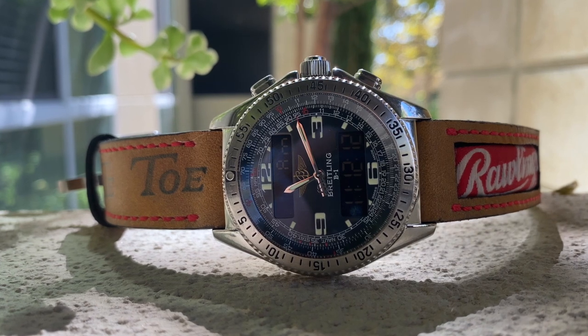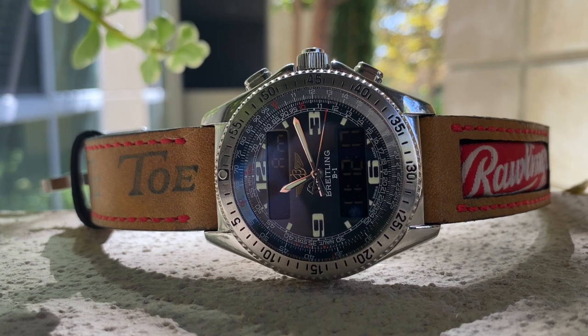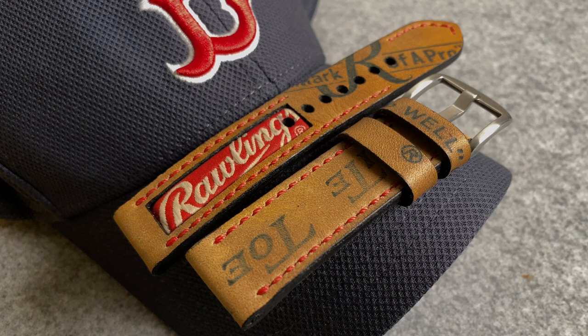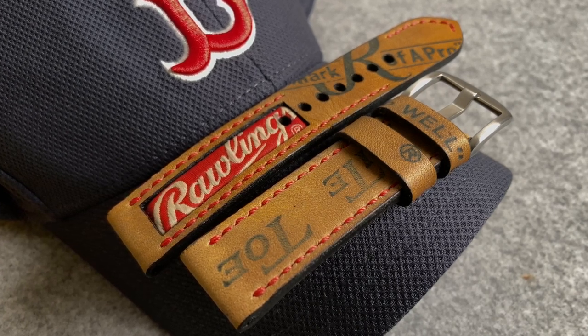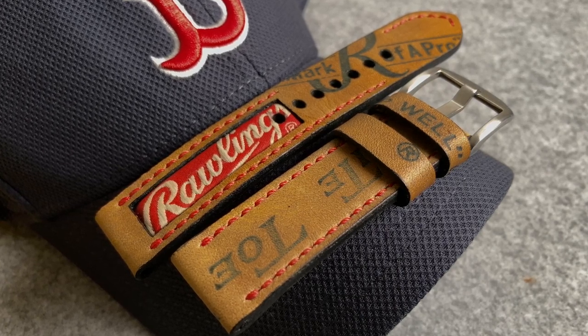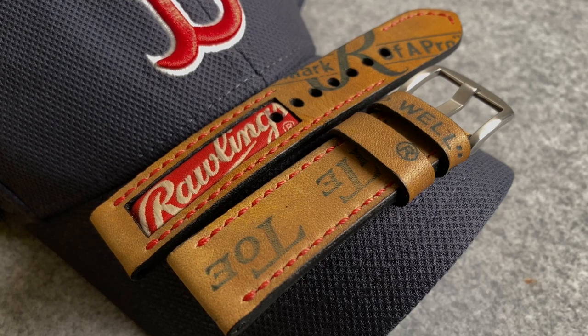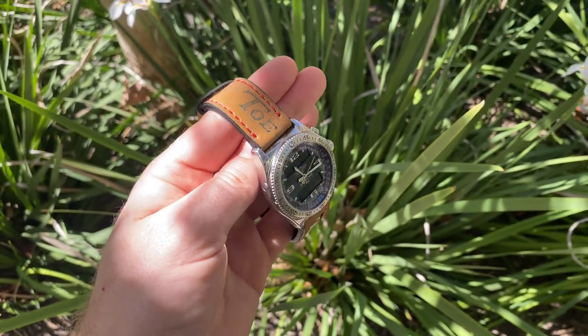Clearly a lot of thought has gone into selecting the right part of the glove to capture some of the best markings. Even the window around the label has been properly finished and sealed. Rob let me know that about 80% of the baseball glove ones he makes have this window in, so you can select your preference and also select the stitching you would like — maybe to match your favourite team's colours if Rob has it in. The straps are usually made from used gloves, mostly catcher's mitts.